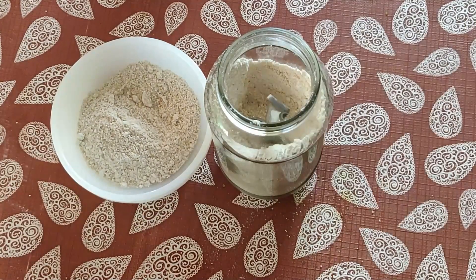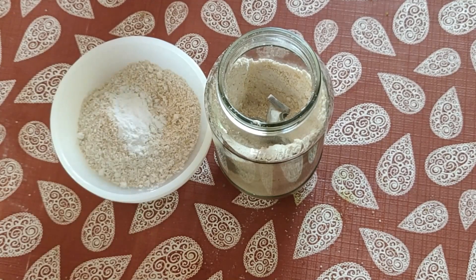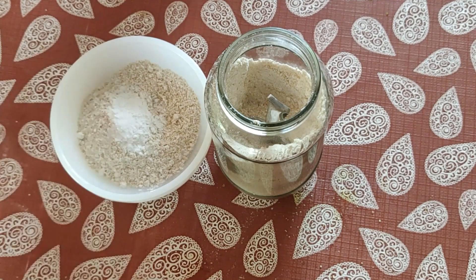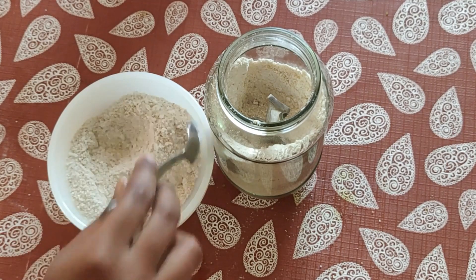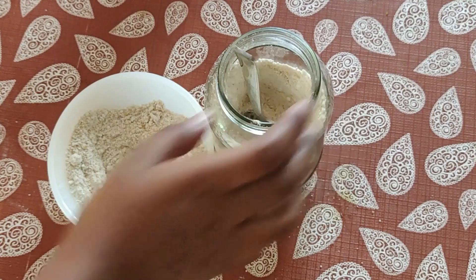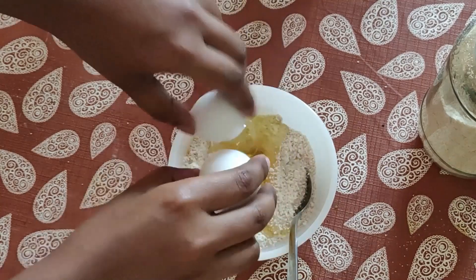Next I add some baking powder to fluff up the bread and a pinch of salt to bring out the taste. That's all the dry ingredients. Mix them well before adding wet ingredients — then add a tablespoon of oil.